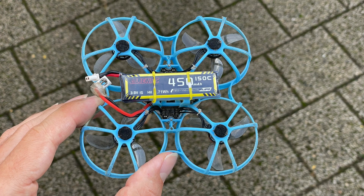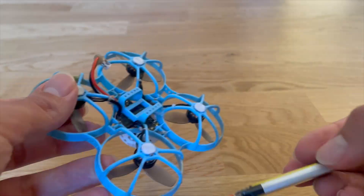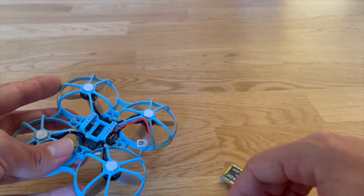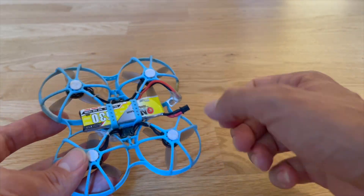I want it to be clear: I attached both lipos with a rubber band under the whoop so that the tests were comparable. I did this because the Alien lipo doesn't fit in the holder of the 75 Pro. The GNB lipo fits perfectly, but so that the tests are comparable, I also used a rubber band for mounting the GNB lipo.